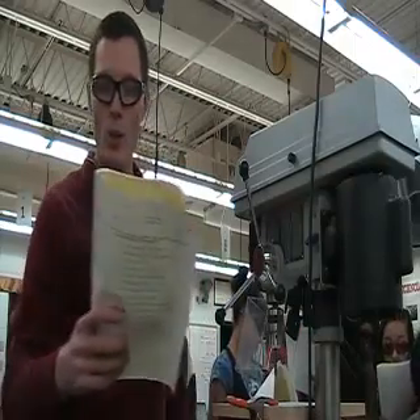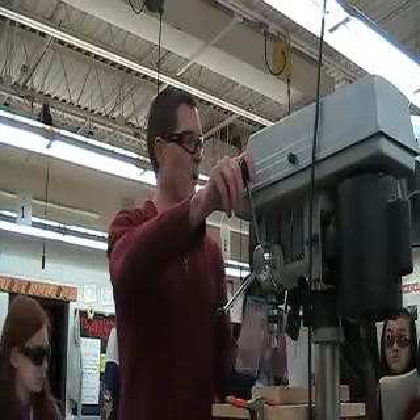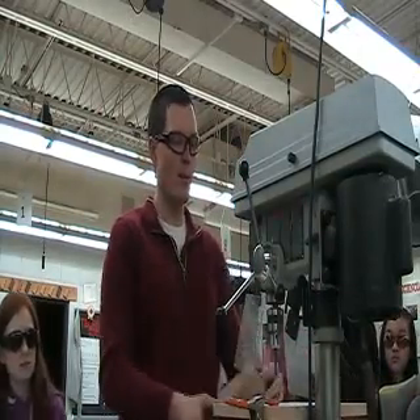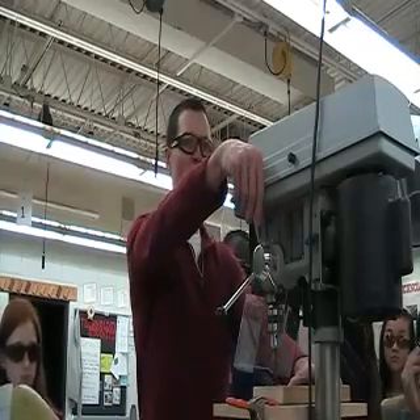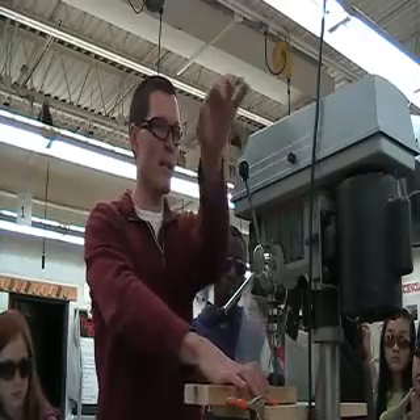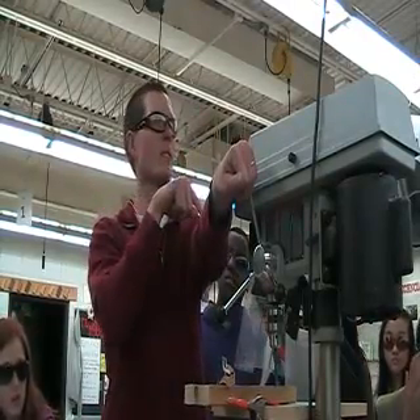Number six talks about keeping the long end of your material, your board, to the left of the operator. I'm the operator of the machine. Is this board sticking out to my left or is it out to my right when I was drilling earlier? To my left. This is the only grip right here.